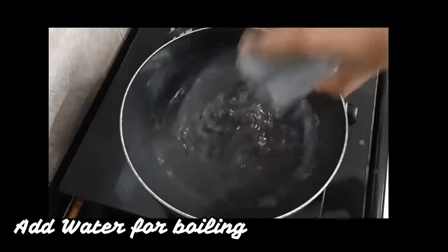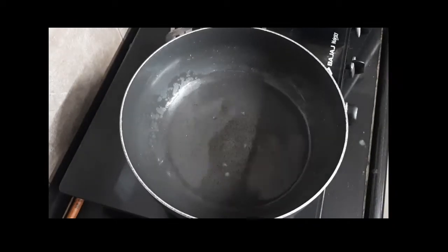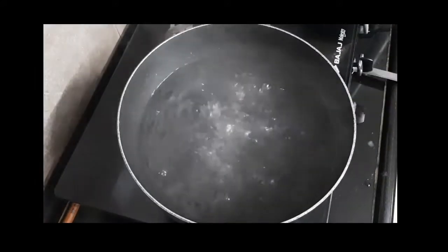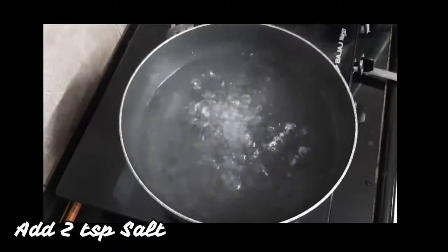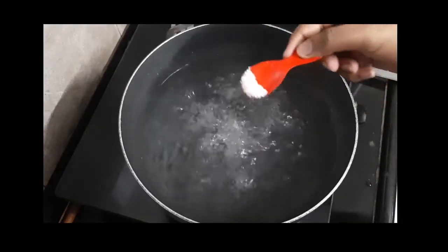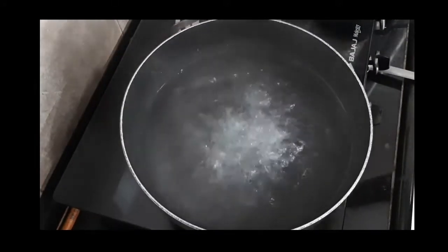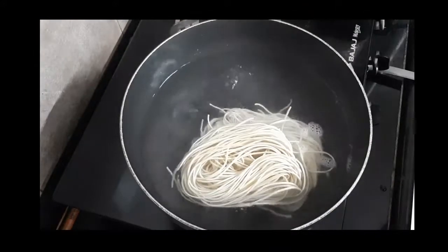Let's begin by boiling some water. I have taken 2-3 cups of water — that's almost 200 to 300 ml. Once the water is boiled, we'll add 1-2 teaspoons of salt. Next, we will be adding the Hakka noodles. I have taken 300 grams of Hakka noodles veg.